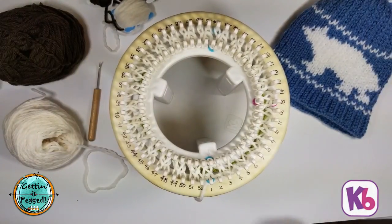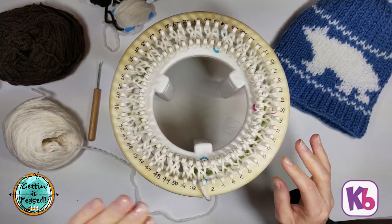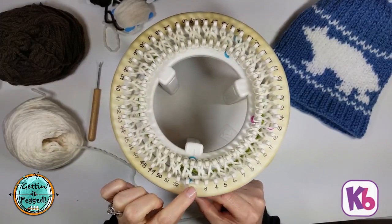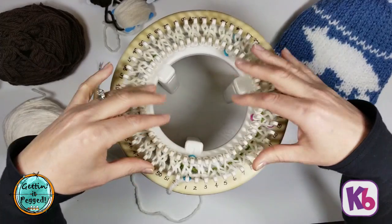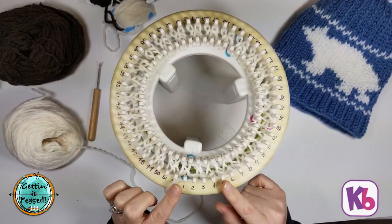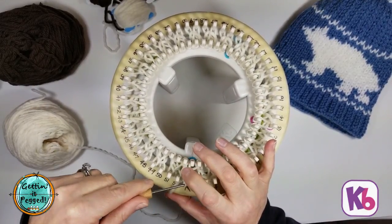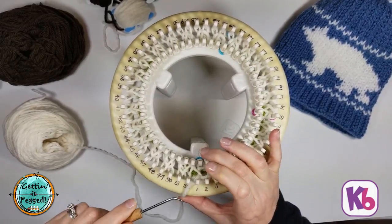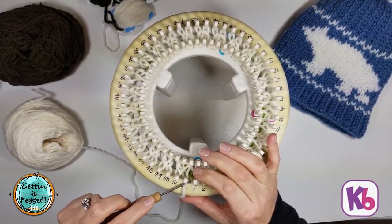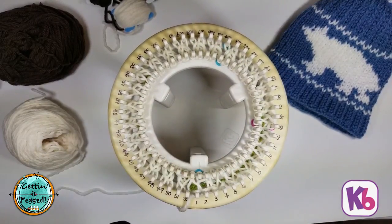To create each subsequent row, repeat the same cast-on process. You go around twice to fill each peg so each peg has two loops, and then knit off — that will be row two. You already have base loops on all pegs now, so you only need to go around twice each time. Keep doing that until you have finished six rows of ribbing. Go ahead and pause your video and meet me back when you've completed six rows.